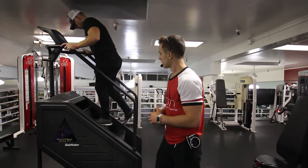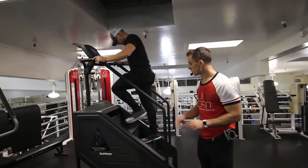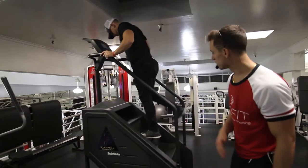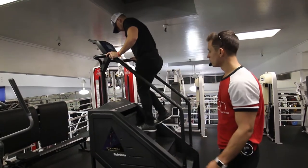This is the Stairmaster skipping a step with a kickback. He's going to skip one step, stand on the balls of his feet, bring back the leg, and squeeze the glute at the top of the movement.